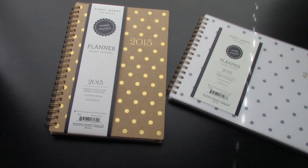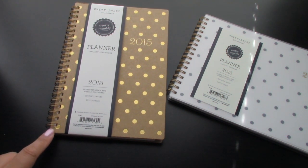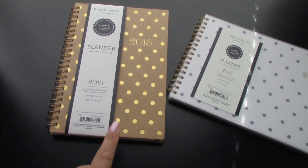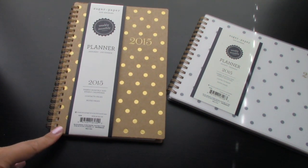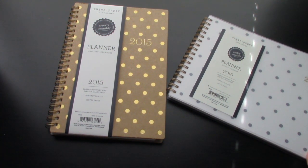They come in various sizes as well. There's like an A5 type of size, and then they have this one — I think this is like a 5 by 8. And then there's one that's smaller than that, and one that's half this size. They also have desk calendars in large and small sizes. Out of the four, three of them were similar layouts to this one just in different designs, and then this one is totally different from all of them.